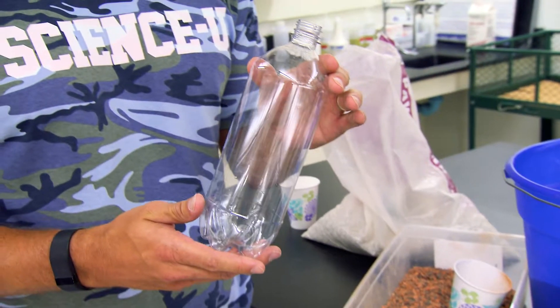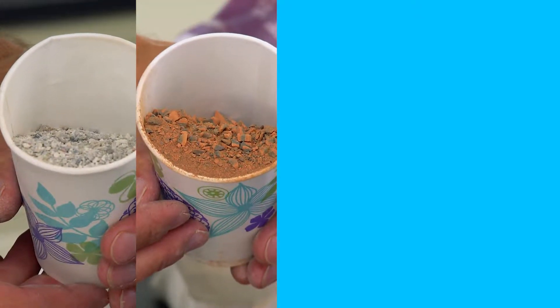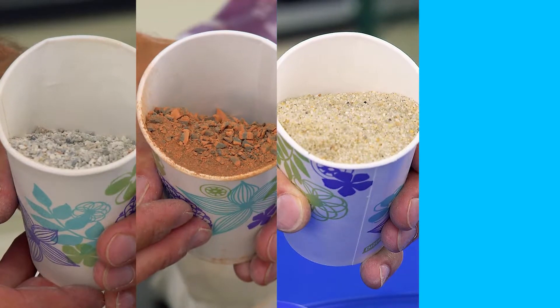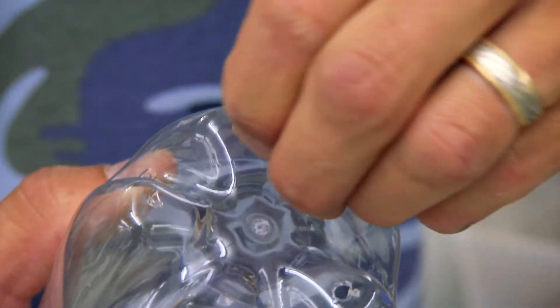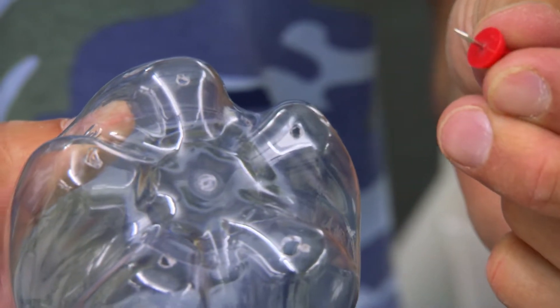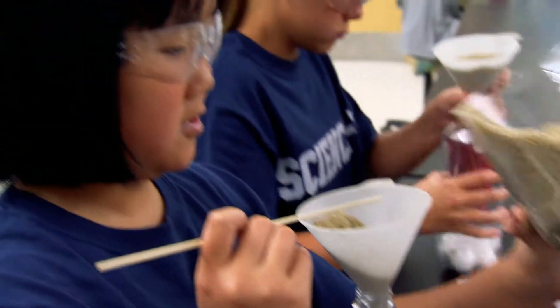You start with a clear one liter soda bottle. We're going to fill it with a sand gravel mix, a layer of clay, a layer of sand, and a layer of activated charcoal or carbon. You poke holes in the bottom of the bottle to drain the water. Lay down cotton balls to keep the sand in the bottle, then start building your layers.